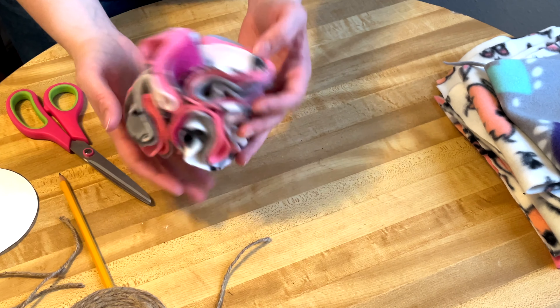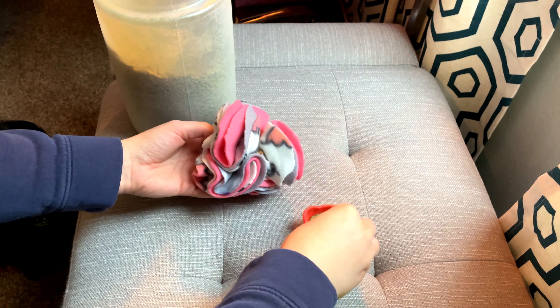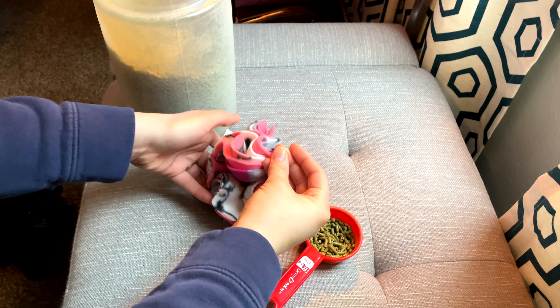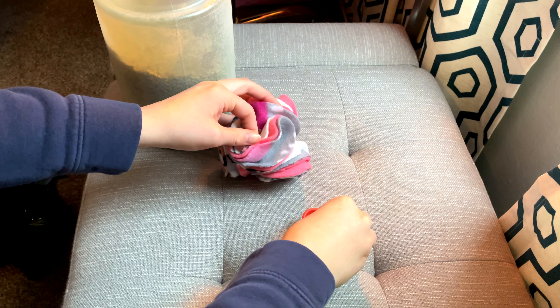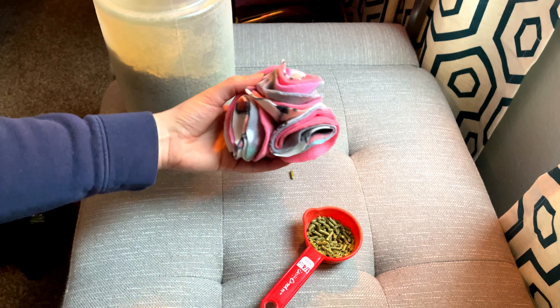Once done adding quarter pieces, cut the long piece leaving about half an inch on the ends, then fluff it out into a ball. With this forage ball you can stick anything into the little crevices formed by the fleece — I'm putting in some of my rabbits' favorite pellets, but you could also place herbs or small treats inside. Then I went ahead and gave it to my rabbits.